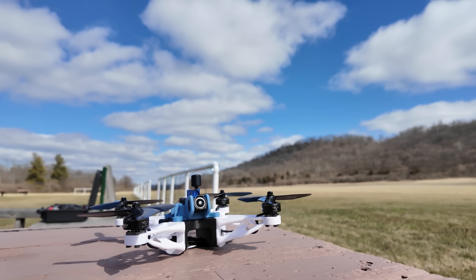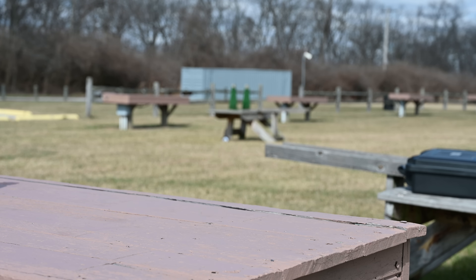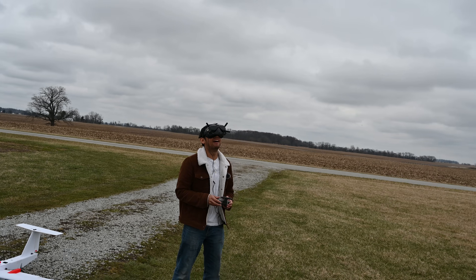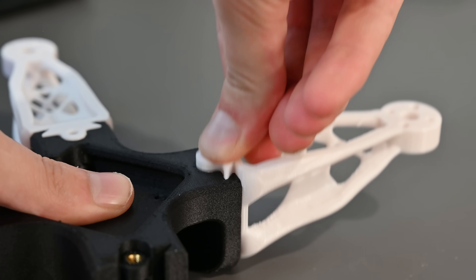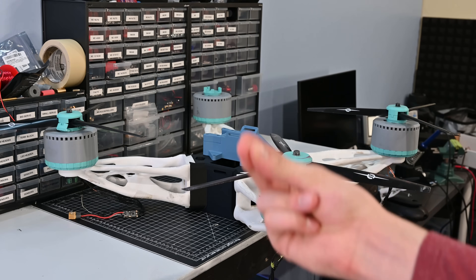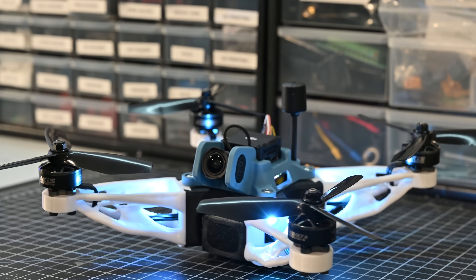This is a 3D printed 5 inch race quad I designed completely from scratch, and this thing is ridiculously fast. In this video, I'm going to show you how I designed, built, and tested this quad, as well as how you can build it yourself. My intent for this project was to scale down the giant 3D printed quadcopter I made last year and turn it into a race quad that more people could build.